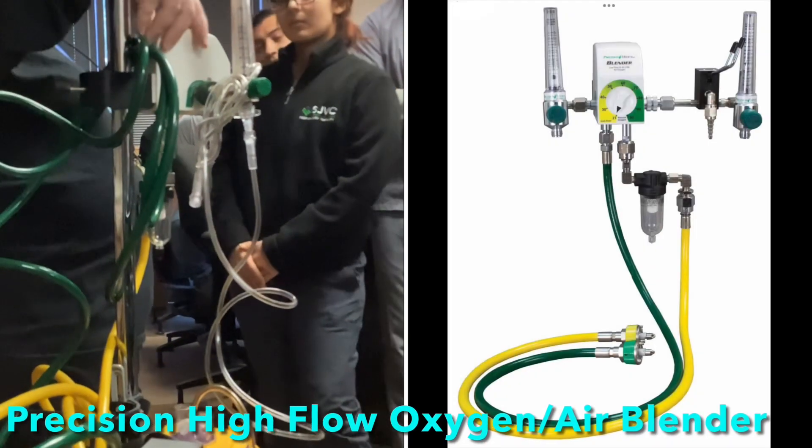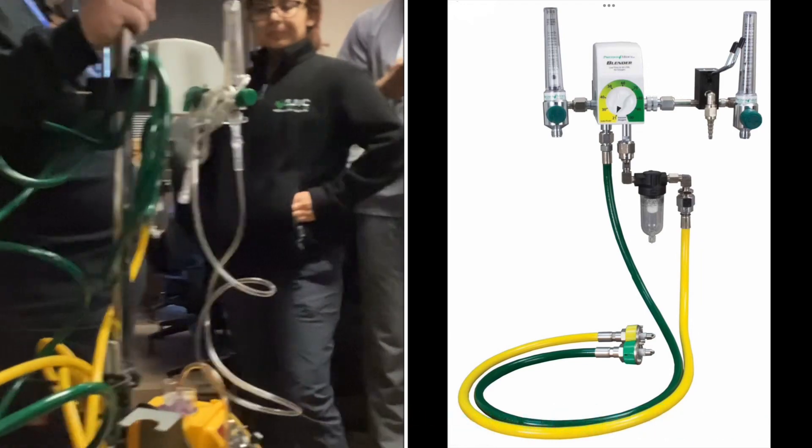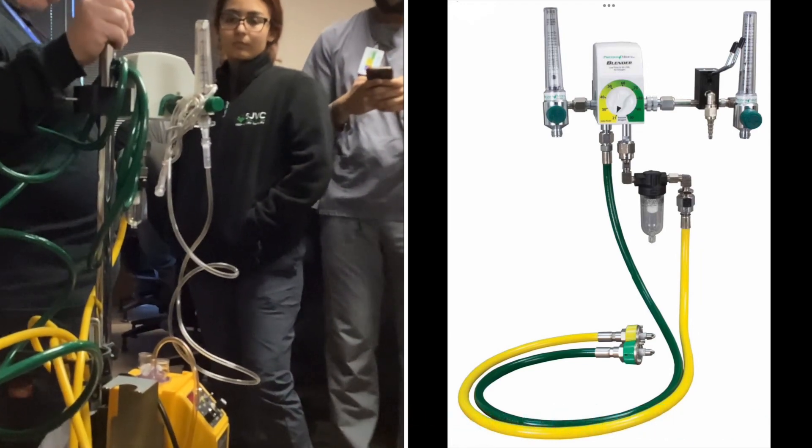These are blenders — standalone blenders that we use, but they also use them in the NICU for babies that need oxygen. So you're going to see blenders a lot.